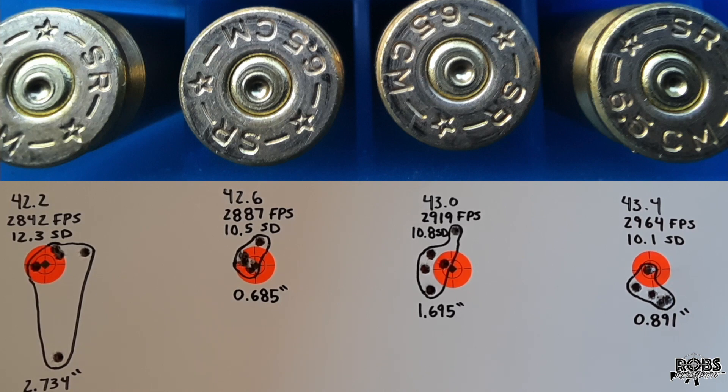Pretty good standard deviations across the board — probably the most consistent standard deviations I've seen. Good velocity, and two out of the four groups under an inch, so nothing to complain about there. Taking a look at the brass on the screen, the top load shows a very, very faint, very light ejector smear. So we're definitely towards the top end of Hornady's load data, so I would expect this. But nothing to complain about here — pretty happy with the results.